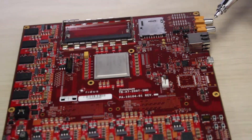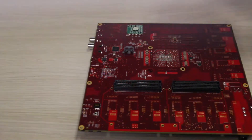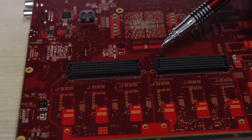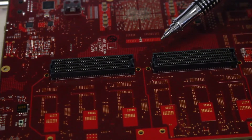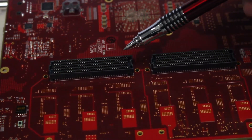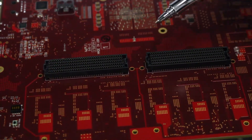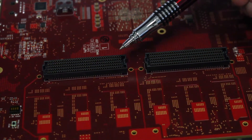Let's take a look at the back side of the board. As mentioned before, on the back side of the board we've placed the two FMC connectors, and as I mentioned this was done for compactness reasons to keep the board small and easily fit into chassis.